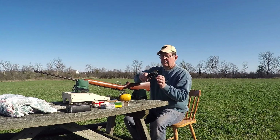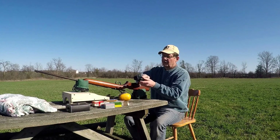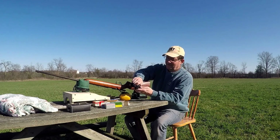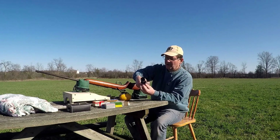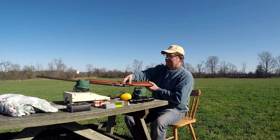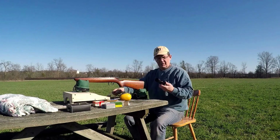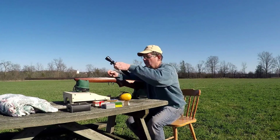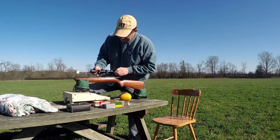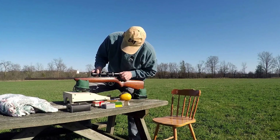I'm going to mount this Bushnell Buckhorn one and a half to four and a half variable scope. I realize it's not a very expensive scope — in fact it's a very inexpensive scope — but for this it'll be just perfect. I can't tell you how happy I am after that last group with open sights. That was incredible. I'm almost afraid what this is going to shoot like, because obviously it's not the gun, it's the shooter that needs to get better.